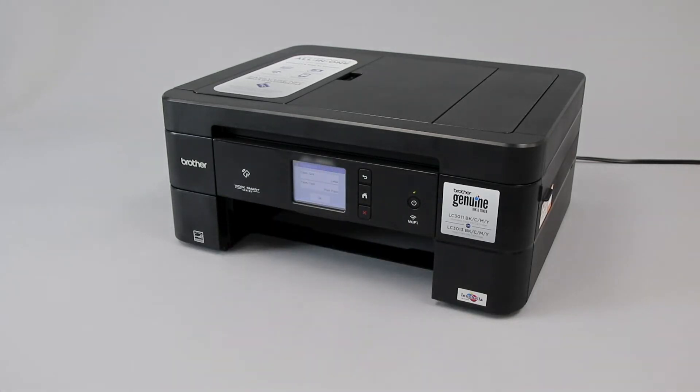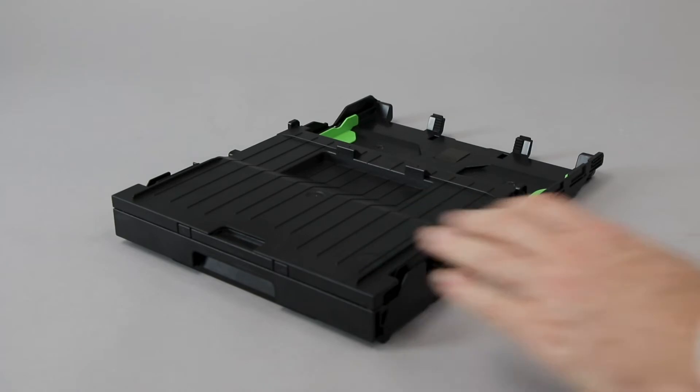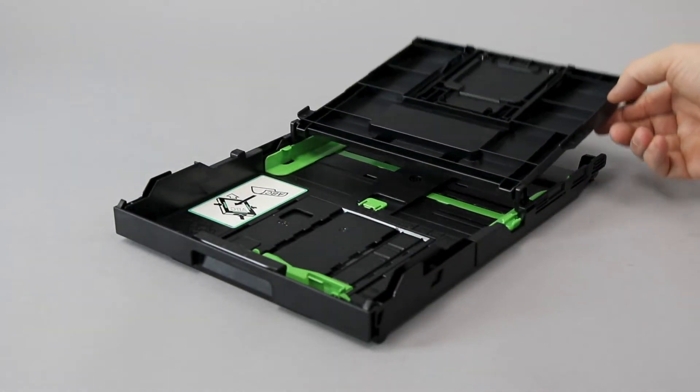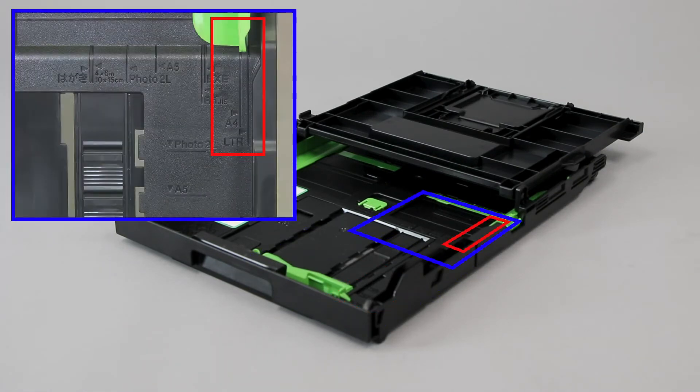Pull the paper tray completely out of the machine. Remove the paper from the paper tray and verify that the tray guides are set to the correct paper size. Check for paper damage or irregularities that can prevent it from feeding properly. Also verify the weight and thickness of the paper. Follow the link on the screen for more information on paper specifications.